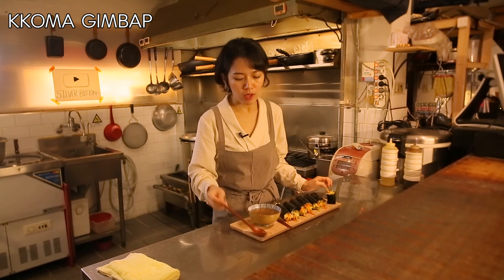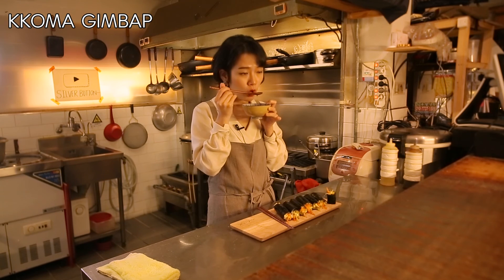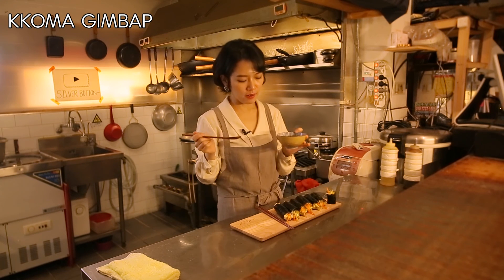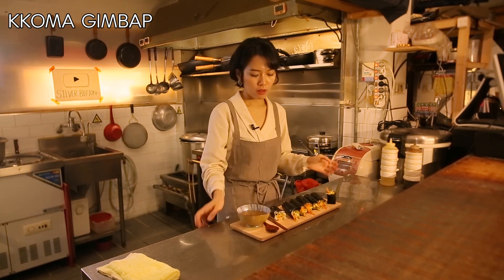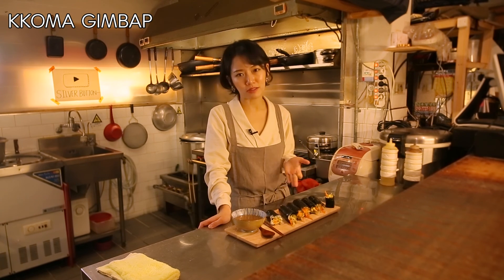So good! I'm gonna have my denjangguk — the soybean paste soup. I love eating my kimbap with denjangguk; they make a really good pair together. This is really simple to make. I'm pretty sure you will have fun while making this, and I hope you try it and fall in love with this kimbap.